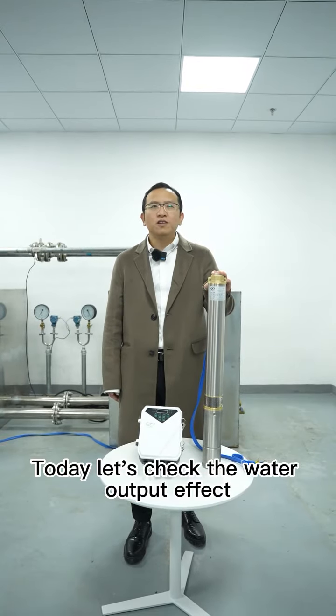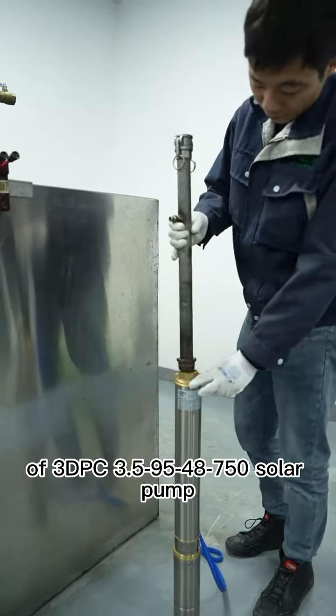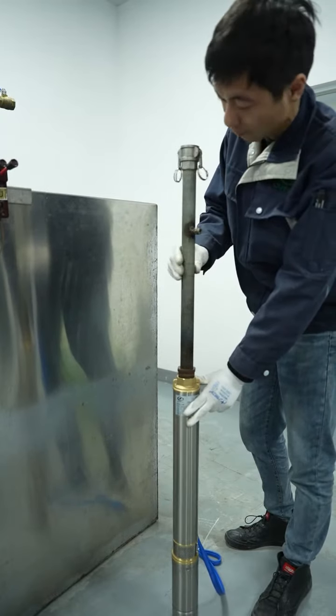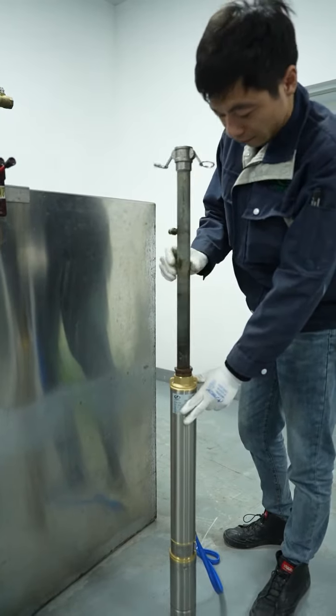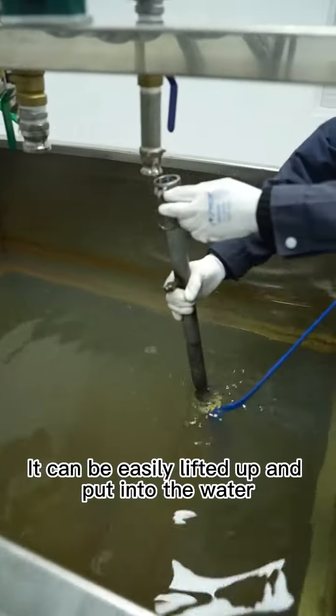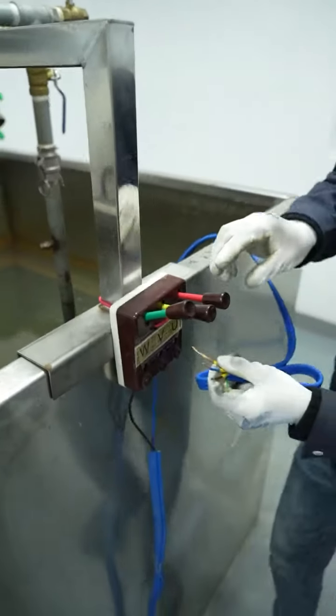Today let's check the water output effect of the 3DPC 3.59548750 solar pump. This pump is relatively small and can be easily lifted up and put into the water.